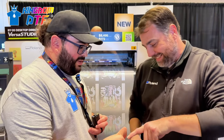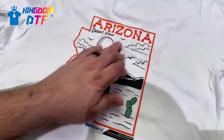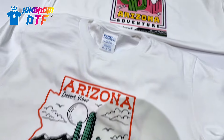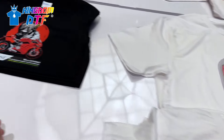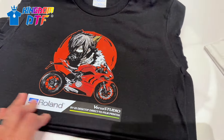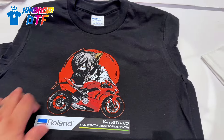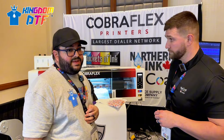Here we can see some samples from the prints coming out of the roll. Really nice on white shirts - really smooth to the touch. And then we can see another sample for black shirts. It's really important that you have that white underbase. Really nice prints from Roland.